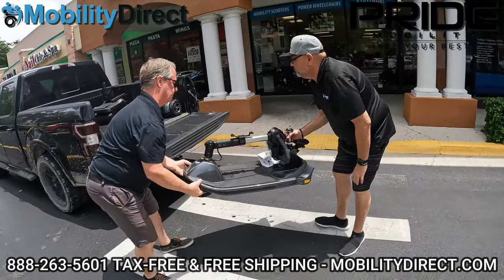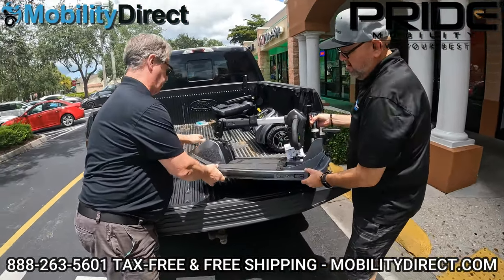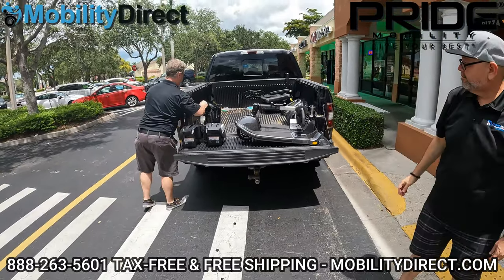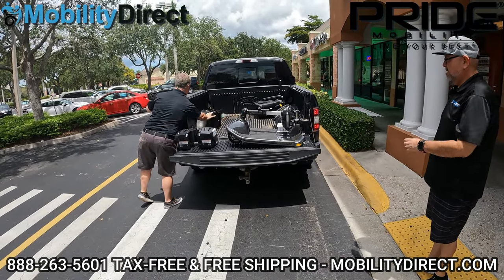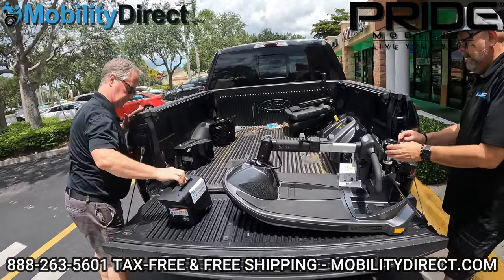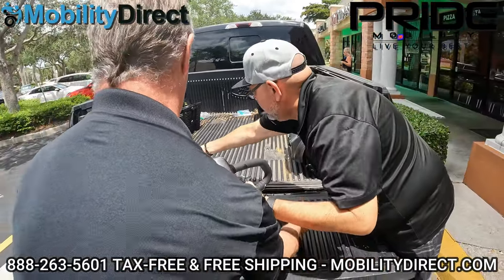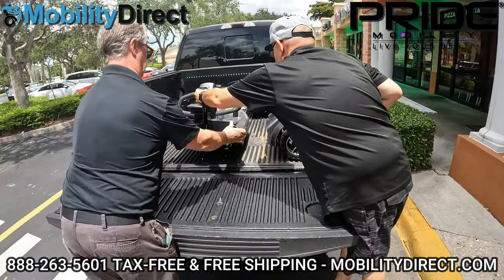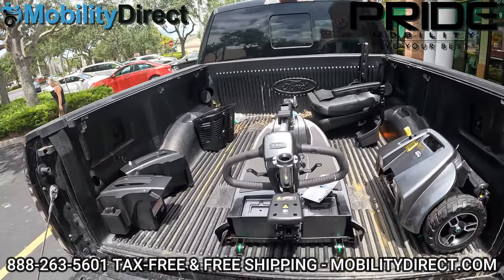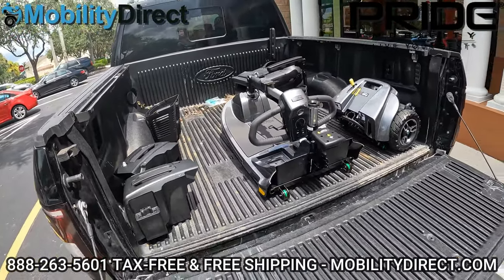That's the heaviest piece, so they're using two sets of hands here to get it in. Plenty of room — you could probably get this into the trunk of a car as long as the trunk space is big enough. And there we have it — the entire thing is in the back of the truck. We're not going far and we'll tune back in once we get to the restaurant.